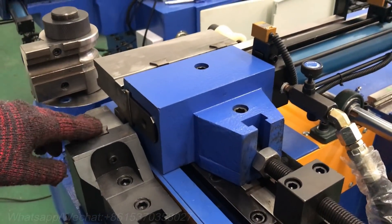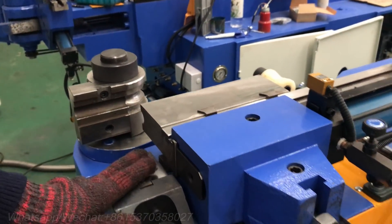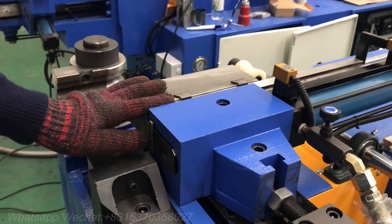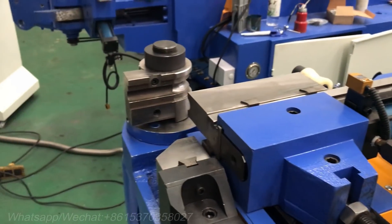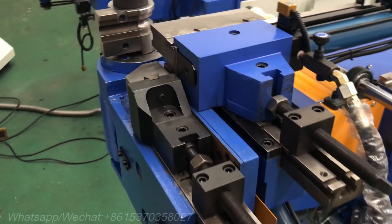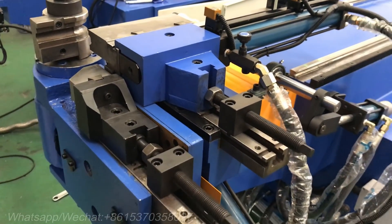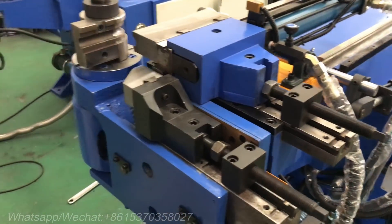This is our machine head, this is our bending die, this is our clamping die, and this is the guiding die. When you want to change the die, please turn off the power. When the machine is working, don't enter the action area — this is the action area, do not enter it.